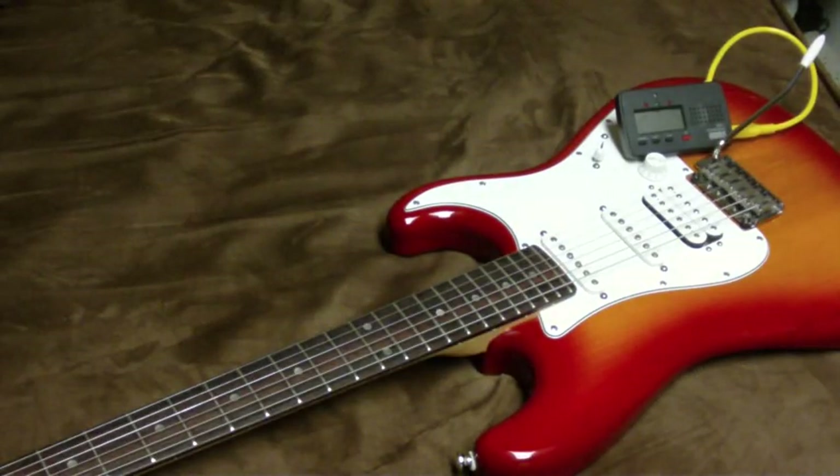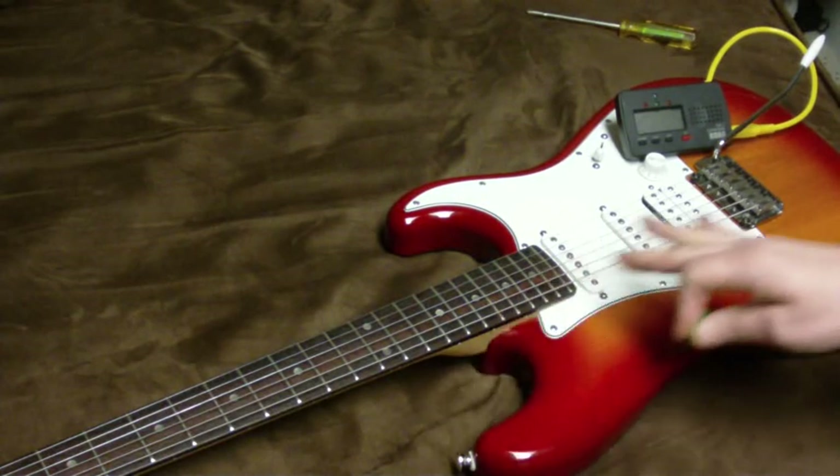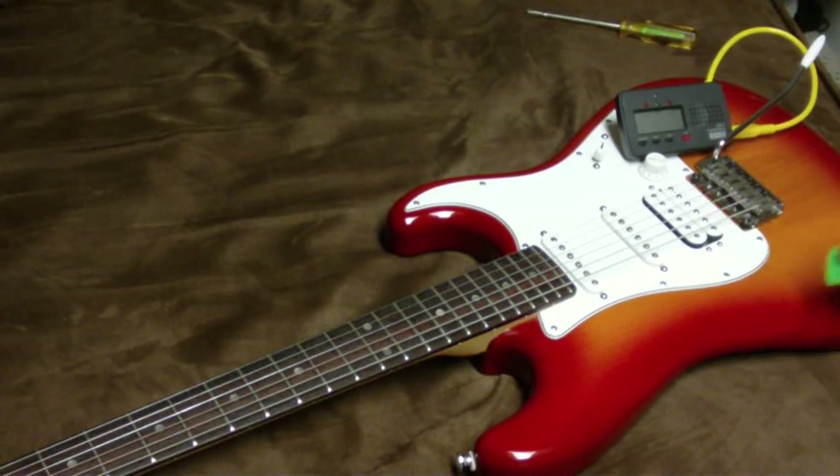Hi there, kiddies. I'm going to show you how to do a little bit of an intonation adjustment on your guitar. Here I've got a Stratocaster guitar, and if you notice, on the lower E string, the saddle has to be at the very bottom for this guitar to intonate correctly.